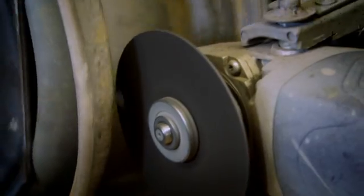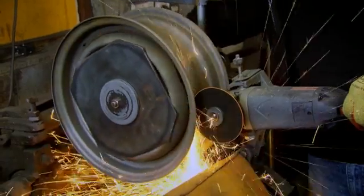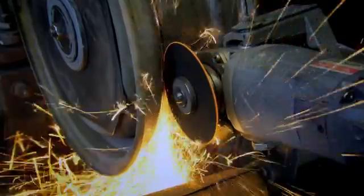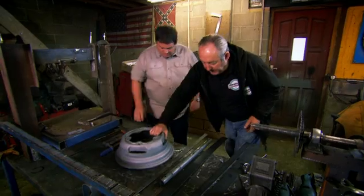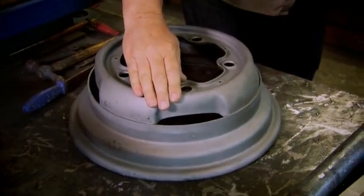After about half an hour it's looking good. Steve gets the wheel into a jig, trues it up, and then cuts off the rim. Don't try this at home. So you've cut the top of the rim off — where are we at now?